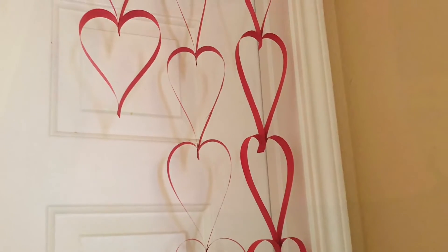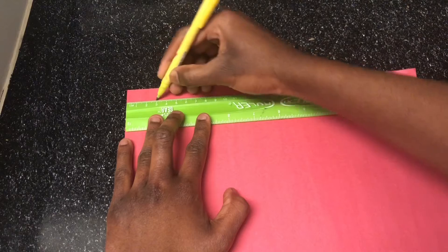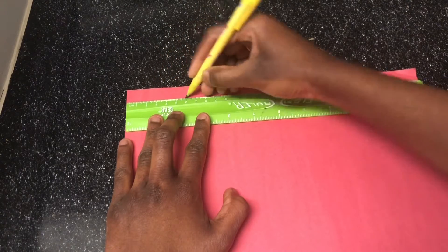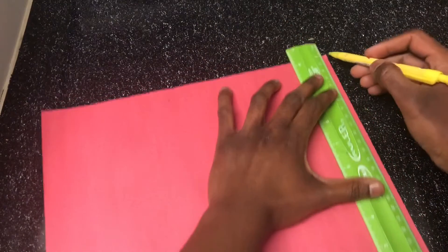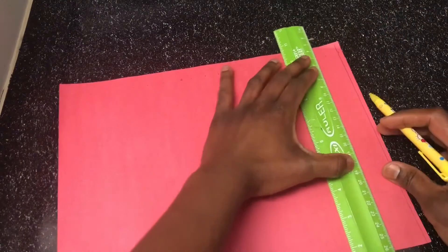This craft will be completed in 5 minutes. For this craft, I will use a 4-size red color construction paper. The construction paper will be marked at 1.5 cm.